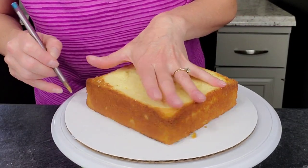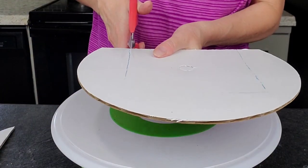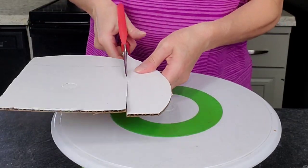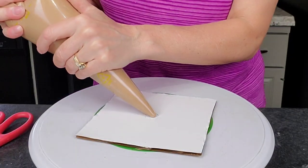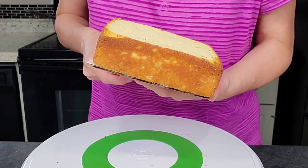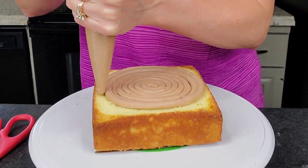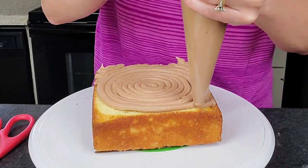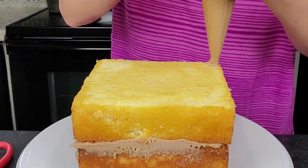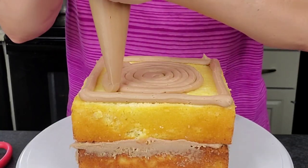First thing you're gonna need to do is mark out the diameter of your cake. This can be done with any geometric shaped cake. Geometric cakes are making a comeback right now and those sharp corners can be difficult for anybody to get. So first thing you need to do is cut your cake board down to the size of your cake. You want it to be flush with the sides. I just filled this yellow cake with some chocolate buttercream, and don't do a real thick filling because you don't want it to spill out the sides, especially with these geometric shapes.